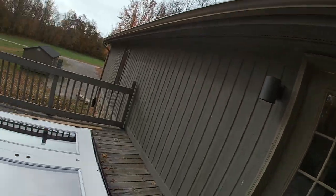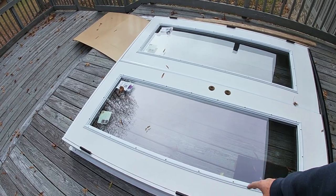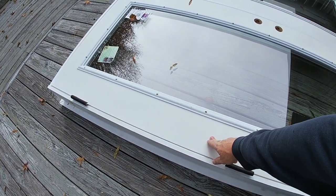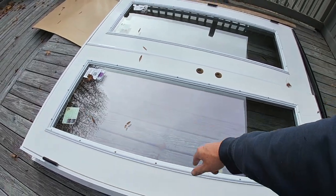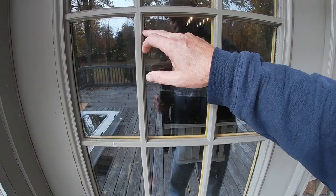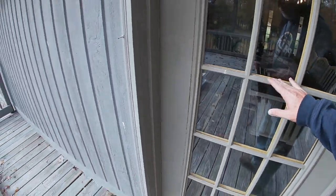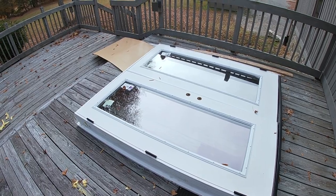Now fast forward about six weeks or so. We have been to Lowe's, we've ordered our door, and our new door is in. It's pretty much the same as the old except this is vinyl clad instead of metal. We also went with a non-grid design. Cleaning around these grids is just the biggest pain, so we wanted one that was a little more modern looking and easier maintenance.